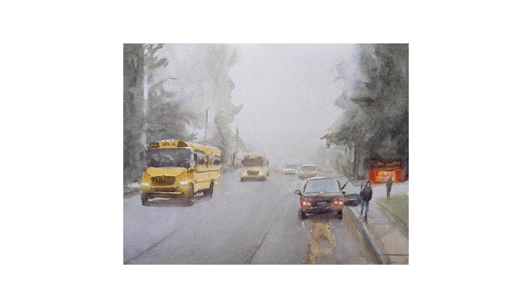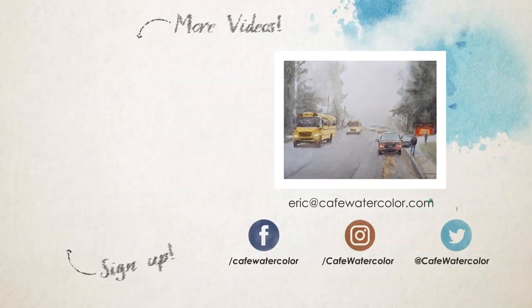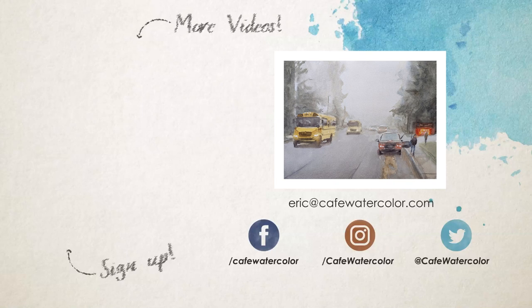This weekend is Thanksgiving weekend in the US, and I'm really grateful for all of your support and encouragement throughout the year. I hope you have a wonderful Thanksgiving if you are in the US, and I hope you are able to see your loved ones and spend some time together. This is Eric from Cafe Watercolor — I will see you guys next time.